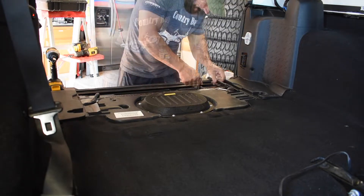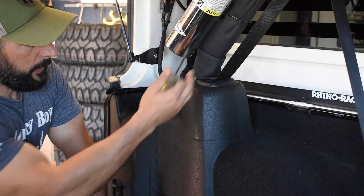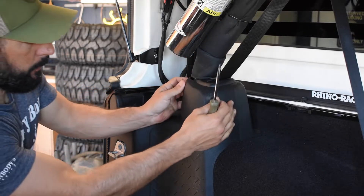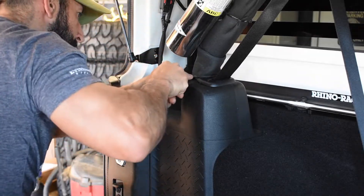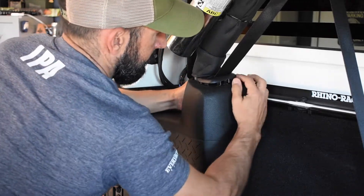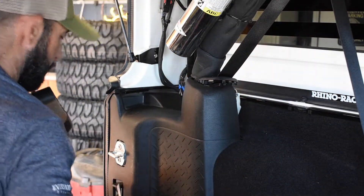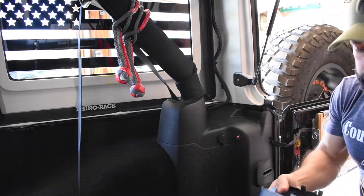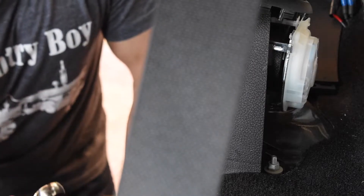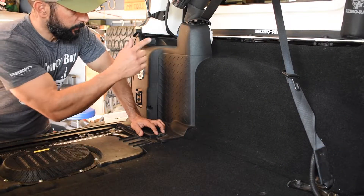Next on the list, we need to remove these plastic trim pieces around the roll bar. This part will pop out on that side, but there's a bolt back here that we have to be careful not to mess up. Now on this side we need to remove the 10-millimeter bolt holding this plastic piece in. Now that we have both nuts off, we need to move these plastic pieces on each side.